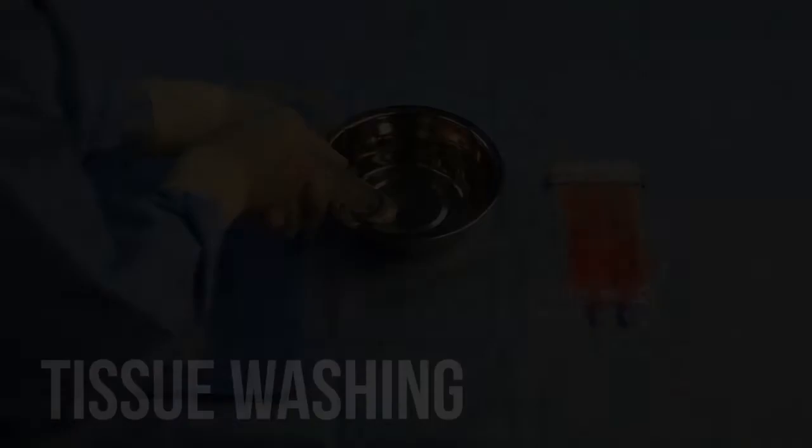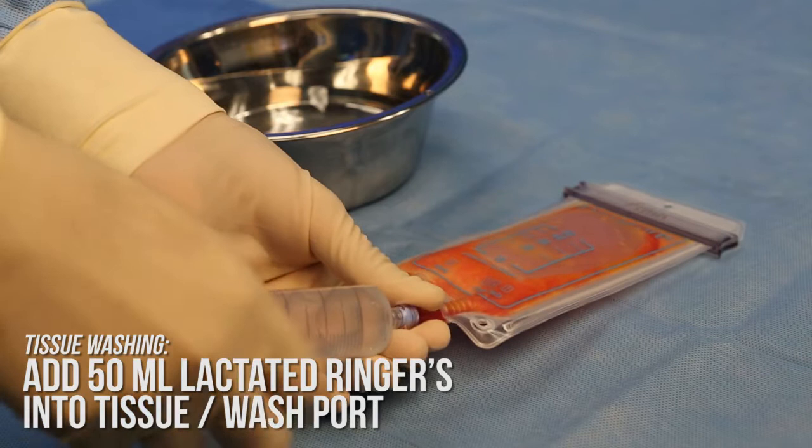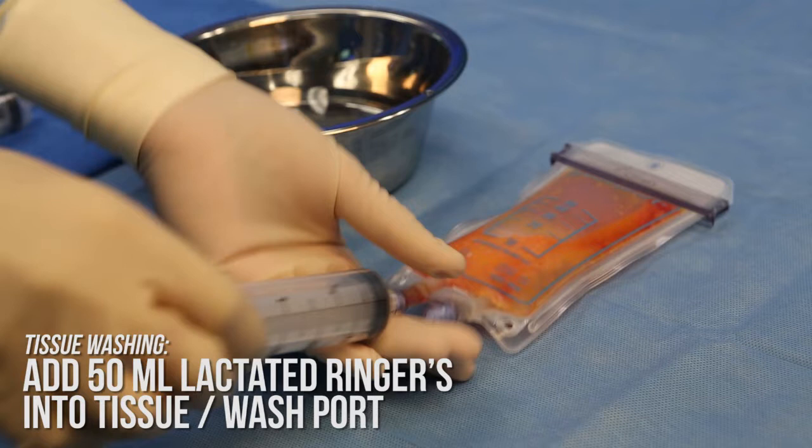Taking a 60 milliliter Luer-lock syringe, transfer 50 milliliters of lactated ringers into the PureGraft 50 system using the tissue wash port. 50 milliliters of lactated ringers should be used for tissue washing regardless of the tissue volume present. The PureGraft 50 system has a maximum volume of 100 milliliters, and the total amount of tissue and lactated ringers should not exceed this volume.